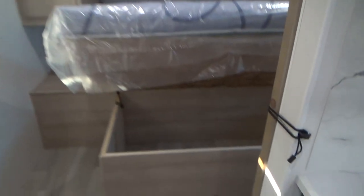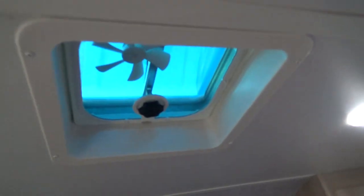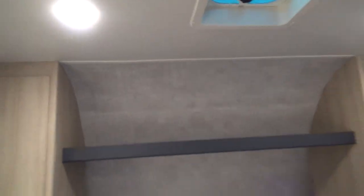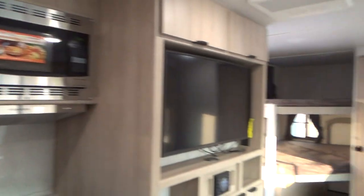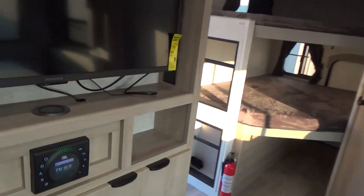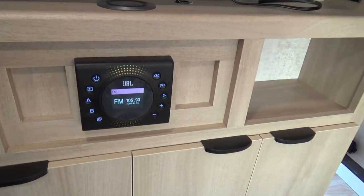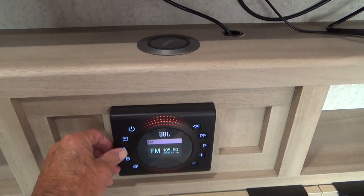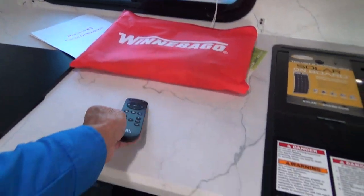Then we come to your bedroom with nice storage underneath the mattress, and you have wardrobes on each side. There's a vent fan located here. I did bypass the FM radio — it's located here and it is on. It does have indoor and outdoor speakers, and your TV has its own remote which will operate that.